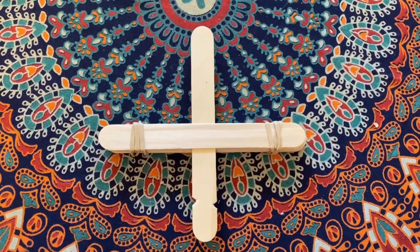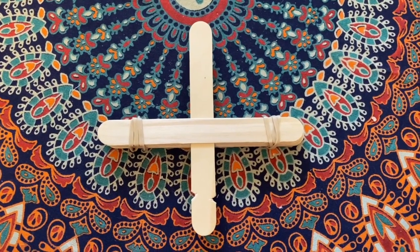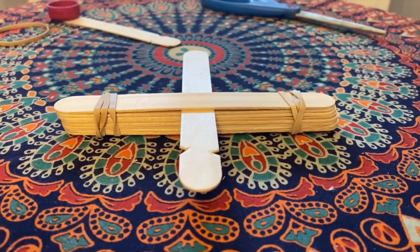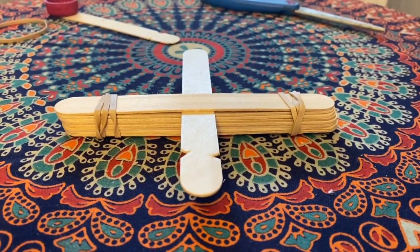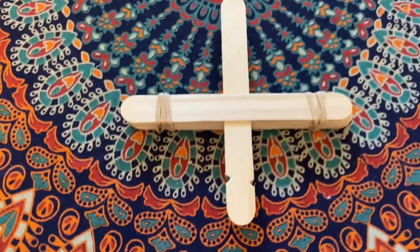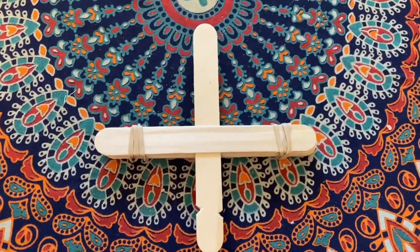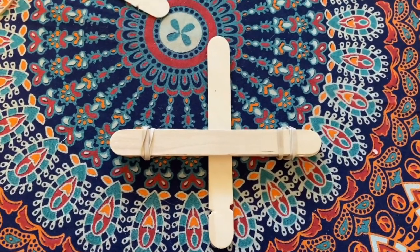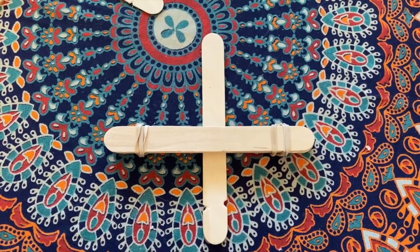Now take the popsicle stick that you made the notch in — the one that does not have the bottle cap on it — and slide it underneath the top popsicle stick of the bundle. Push it about halfway through, and then flip the whole thing over so we are ready for the next step. Go ahead and slide it in and then flip it over.